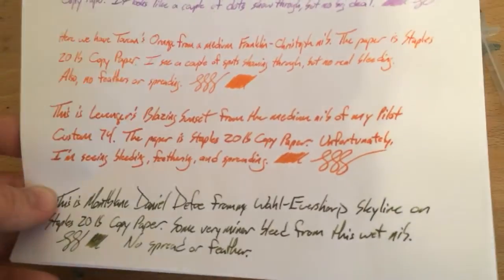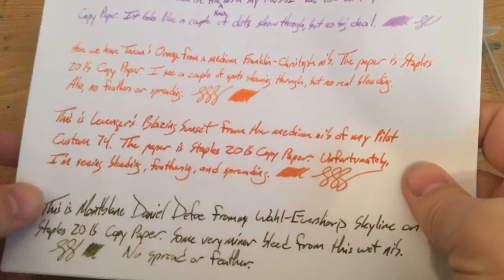I do have both of these samples pretty close to each other. One thing about this orange ink compared to Blazing Sunset is that Blazing Sunset bleeds through — you can pretty well read the whole thing. Orange, I mean it shows through, but just a couple of spots coming through. That's about it.